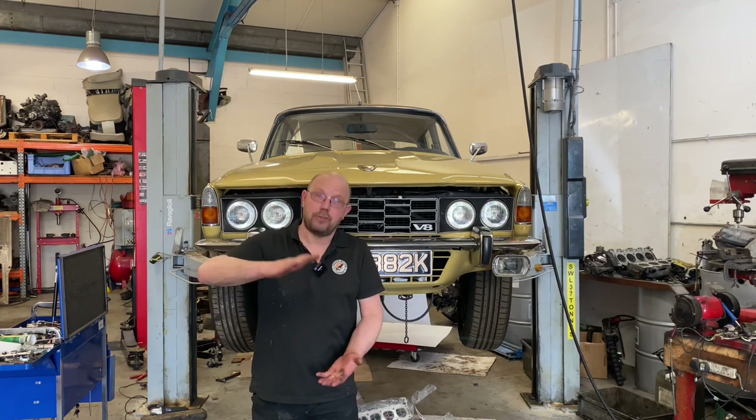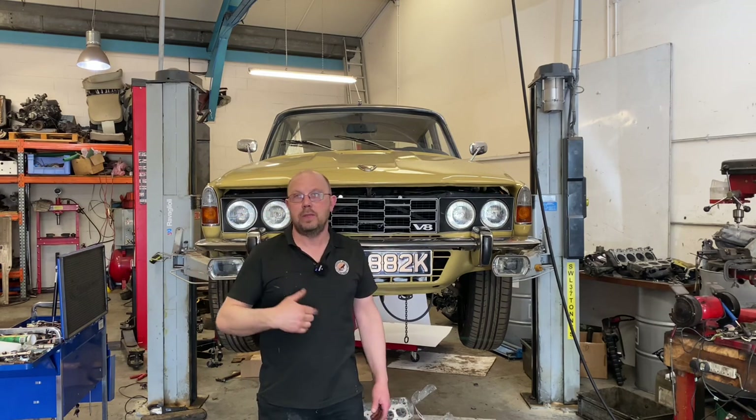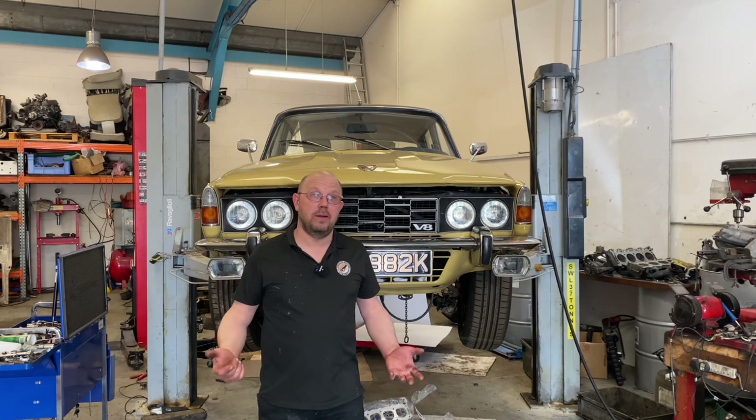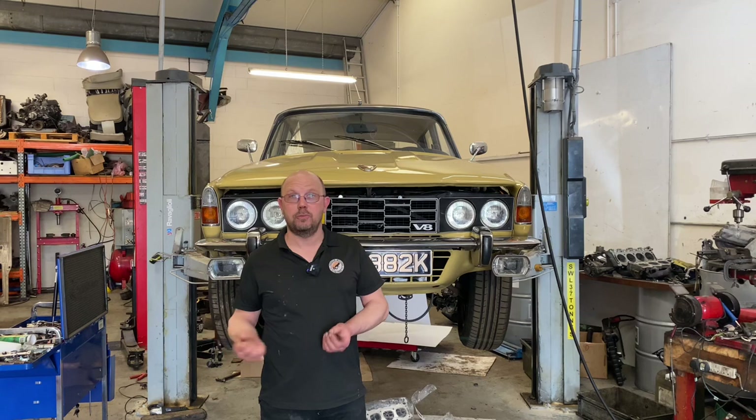And that's a result of spring pressure. The valve springs are literally pushing so hard on the hydraulics, they're gradually collapsing with no oil pressure. Those springs have got to go — we're going to have to put different springs in it.